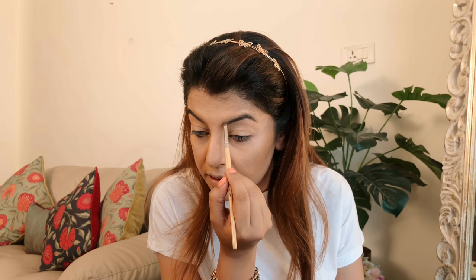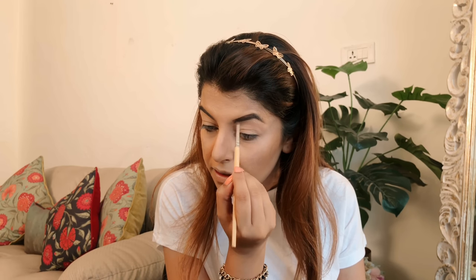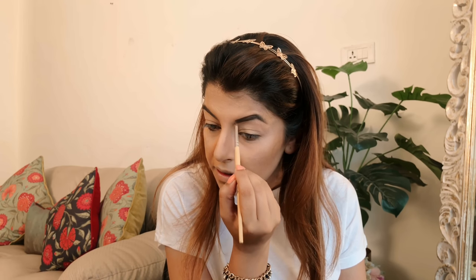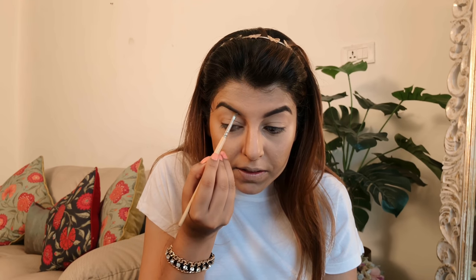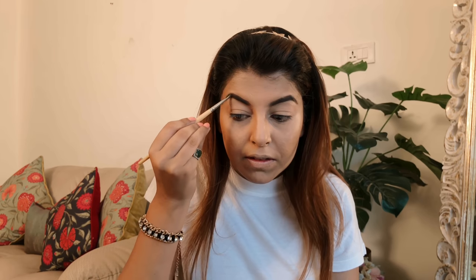Now it's time for brows and I'm using this product from NYX. I love the brush that comes from Anastasia to tame the brows. Now I'm just using a regular eyebrow brush and filling in the brow — I don't have very light brows but I just like to fill in the sparse areas or anywhere my eyebrow lady may have goofed up.